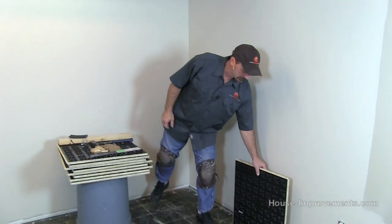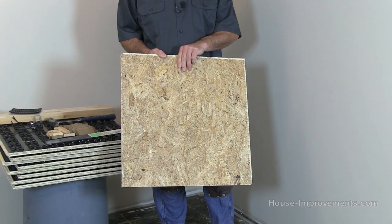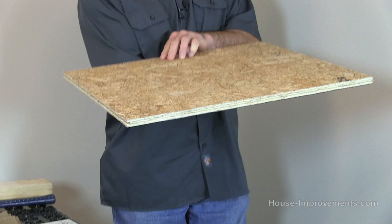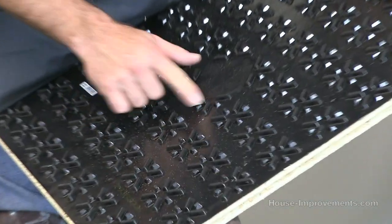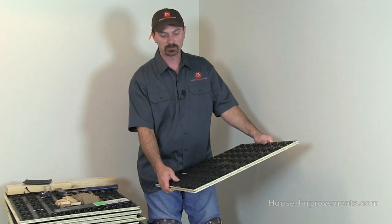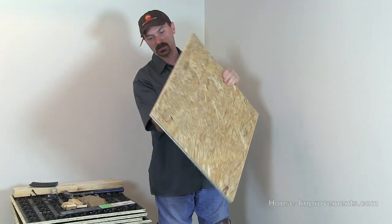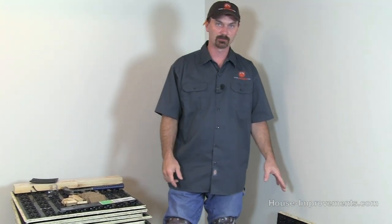The system we're installing today is made out of basically two components placed together. They're approximately two-foot square panels with a tongue and groove system to lock it all together. We've got OSB on the topside, and on the bottom it has a plastic base with little raised portions that give it a little bit of breathing room off the concrete.